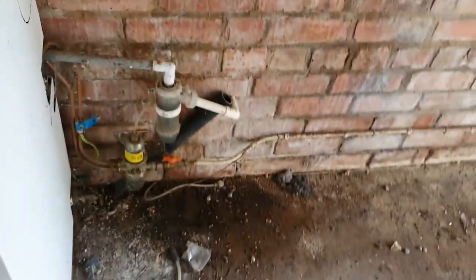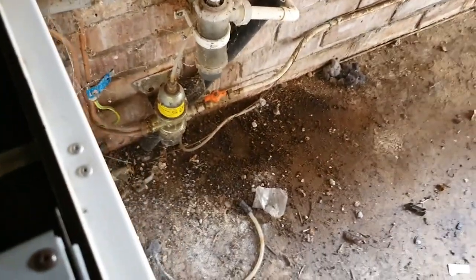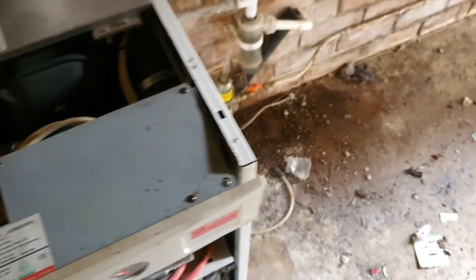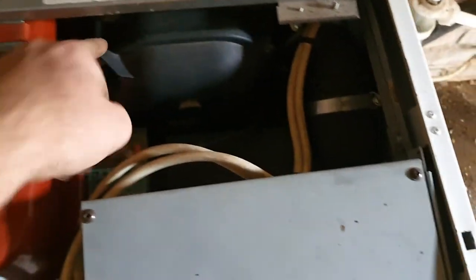This is one of the first Worcester Heat Slaves they brought out - this is the one with the external condense trap. It's got their downward-firing burner; I think it's a Riello burner on these. I'll check the expansion vessel pressure as well, take the baffles out, clean the secondary heat exchanger. It's just six screws on top and then the fins just pull out. The flue has got a bracket at the top - it's not screwed at the bottom so we can pop a screw in there.